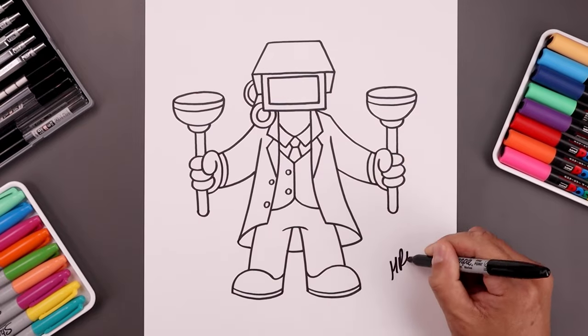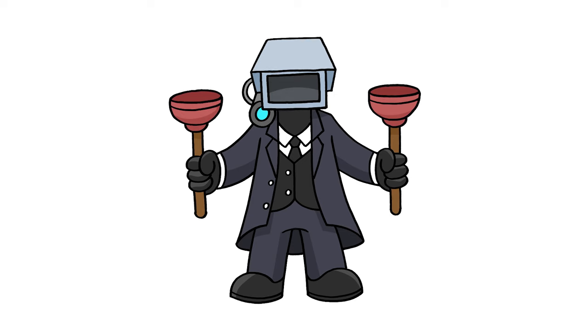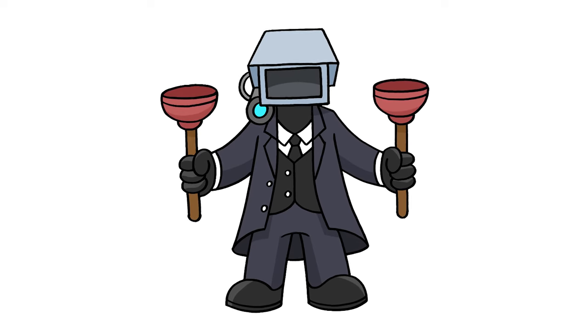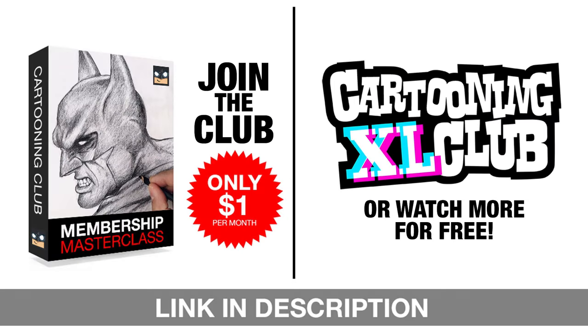And then we'll sign our art and add a splash of color. And that's pretty much it — that's how we draw the Plunger Cameraman from Skibidi Toilet. I hope you enjoyed today's lesson. If you did, please make sure you subscribe because I'm posting new lessons every single day. I want to thank you for watching. We're offering a variety of incredible options to level up your art skills — join our exclusive Masterclass memberships for just one dollar a month, or catch more free tutorials on our Excel Sketch channel every week. Don't miss out, so subscribe or join today.